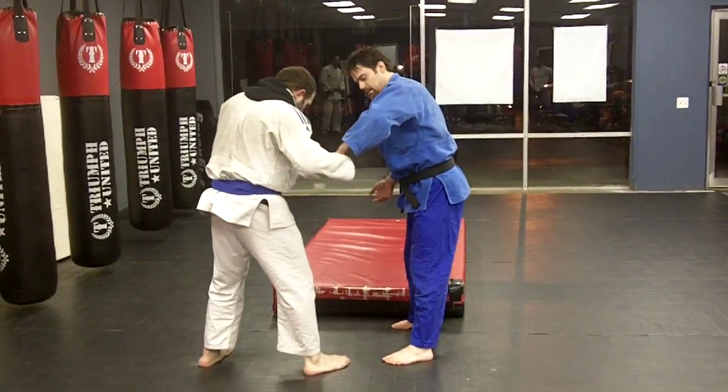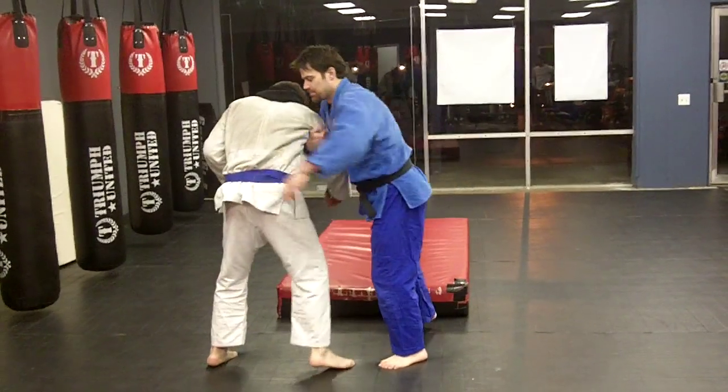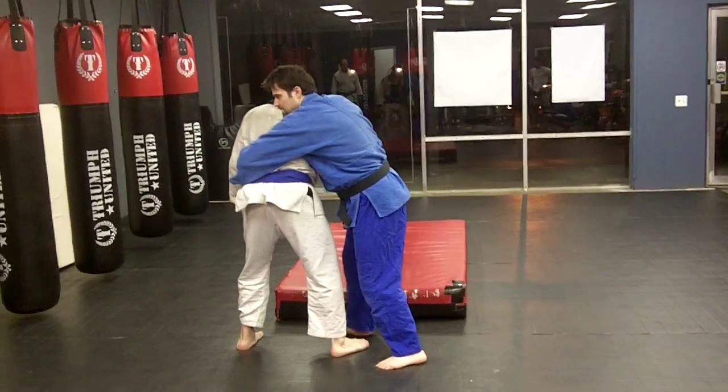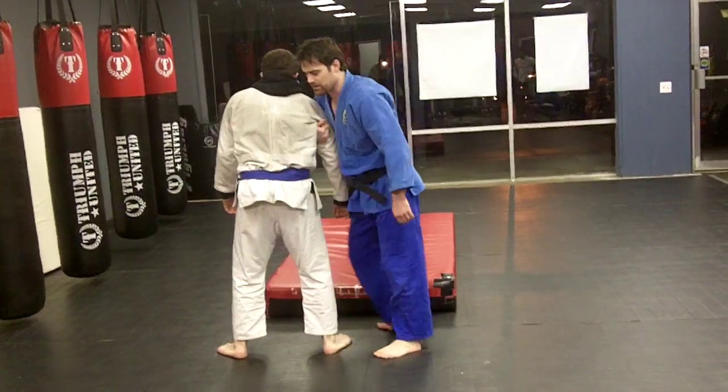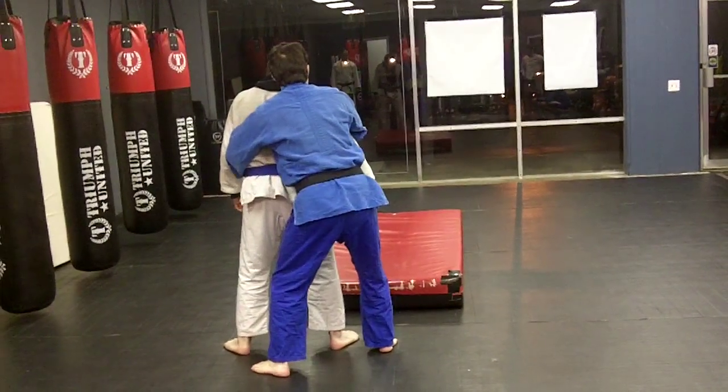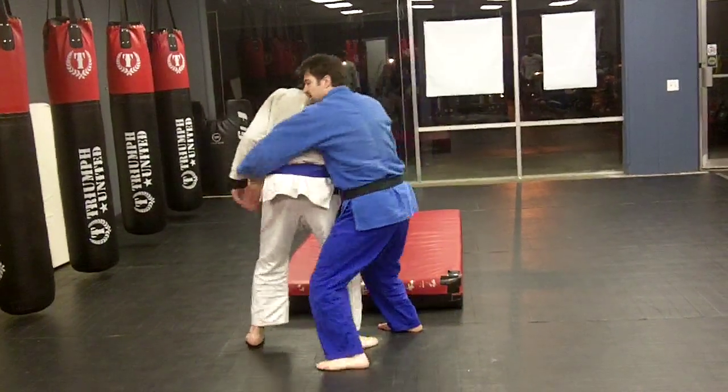So again, get here, get the deep drag, get his hip. The important part here is I've got to step in and launch him. If I can go all the way around back, then great.